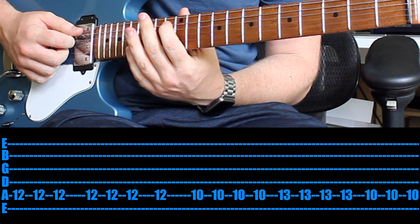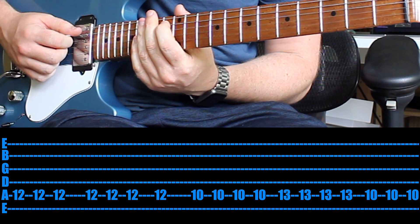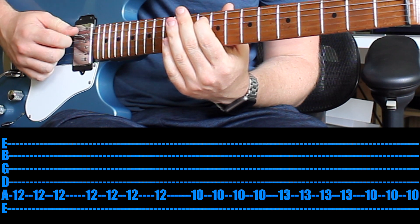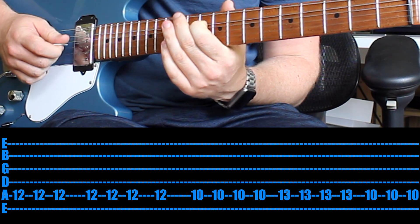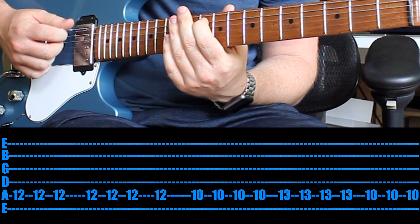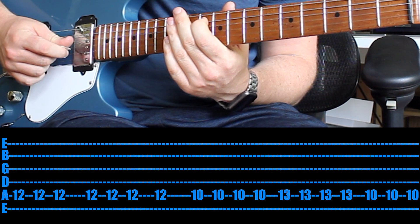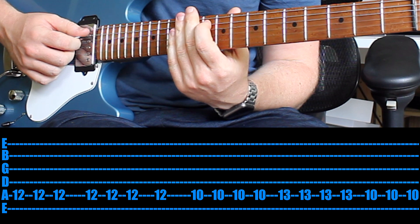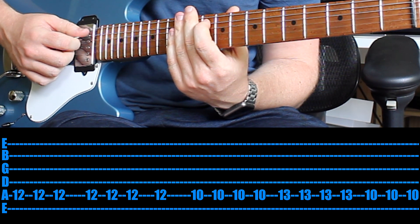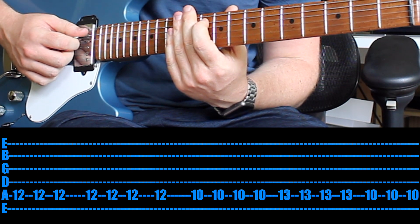Once you can do that, go up to the 13th fret and play that 4 times. Then back to the 10th fret and play that 3 times. Now I know it's a really tricky rhythm, and it's going to be one of those riffs that you just chuck on the music video or the song and listen to over and over again to try and get into that zone, locked in with that odd timing.